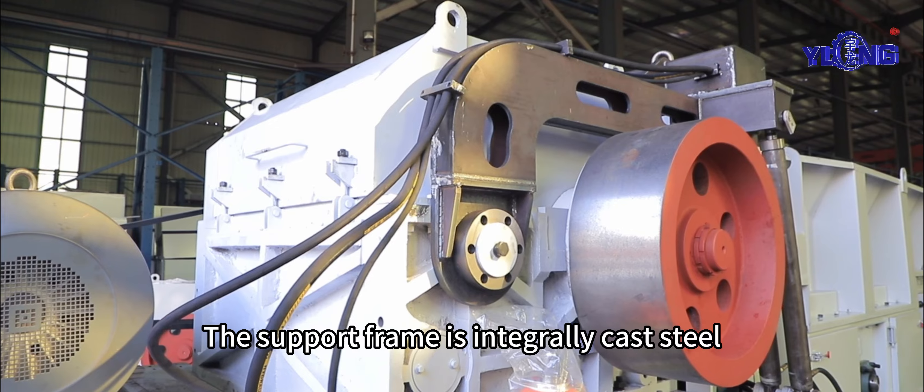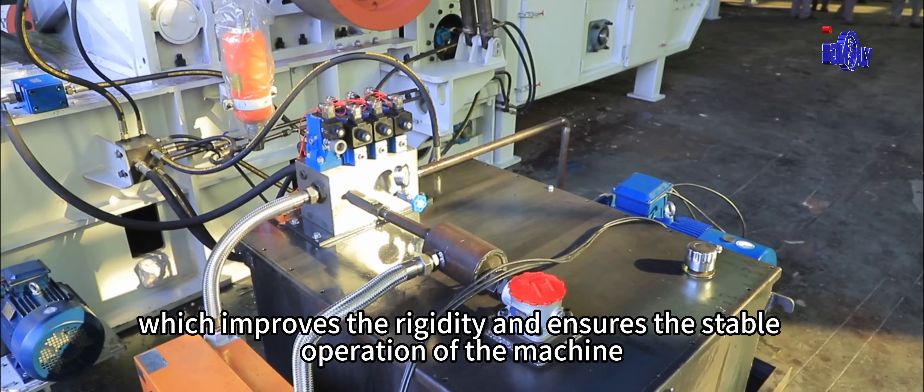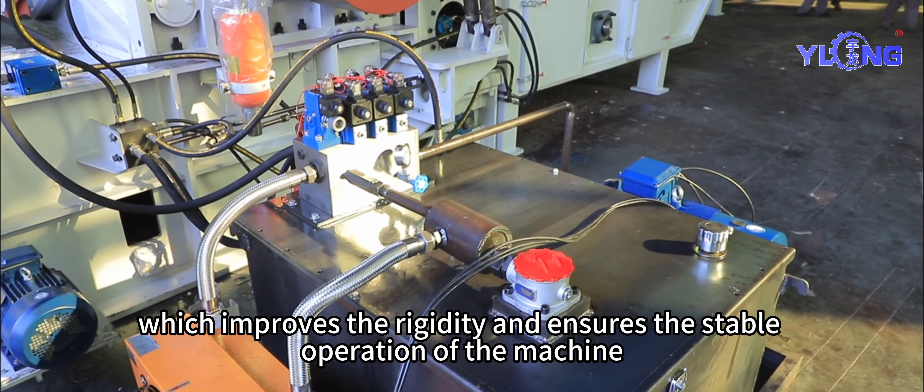The support frame is integrally cast steel, which improves the rigidity and ensures the stable operation of the machine.